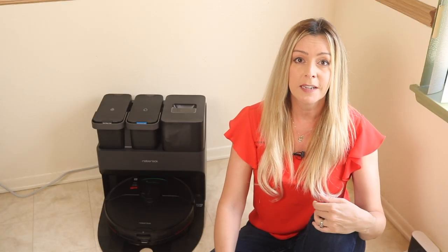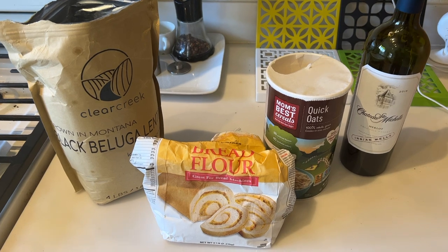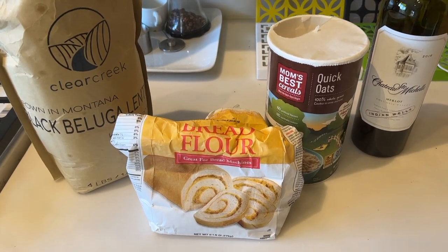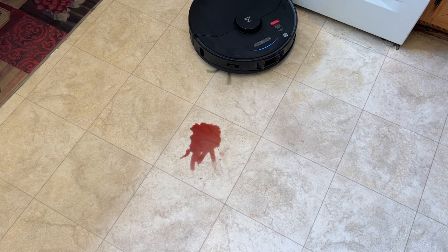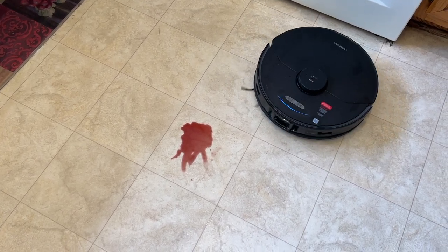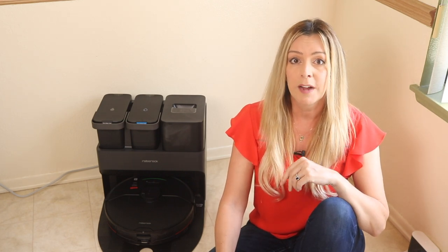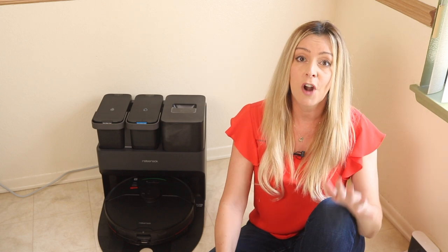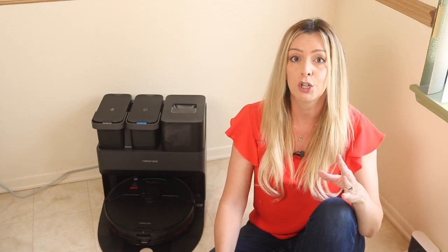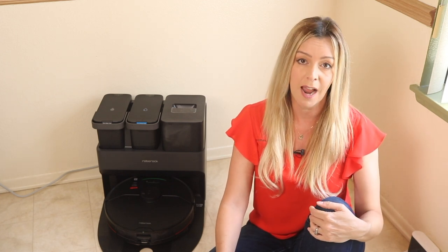When I test out a robot vacuum, I put all the bots in my home through the same paces. I'll spill flour, sugar, rice, oats, crackers, and similar things on both carpet and hard floors. When they're also mops, I'll spill milk or wine just to see what they do, though I should note that these bots are not designed to sop up large or wet spills. These are not shop vacs — they are simply designed to give your floors a light wipe to keep dust and dirt down.